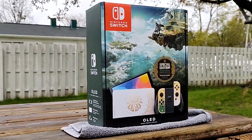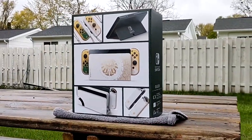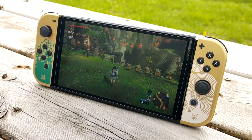What is going on guys, your host Conor X Crash here. This is the Nintendo Switch OLED Tears of the Kingdom edition. For the past few days I've been using this as my primary Nintendo Switch, and I must say this is a must for any diehard Zelda fan.